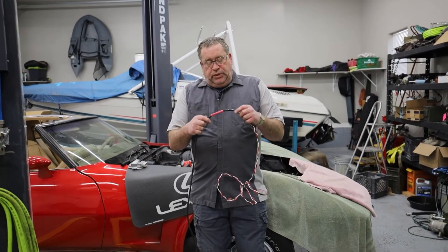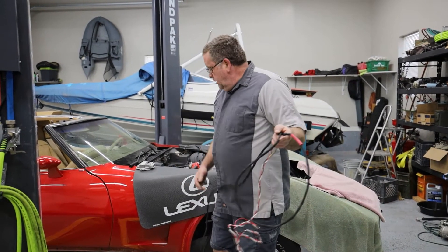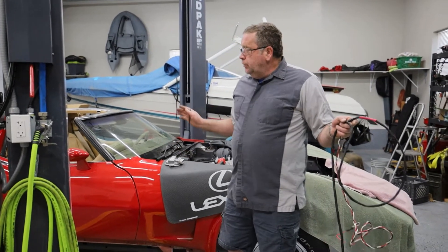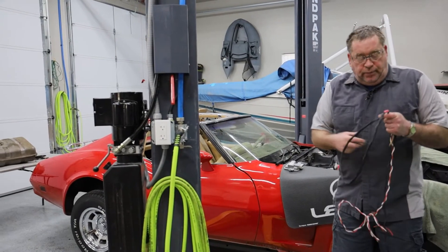I have built a wiring harness that is going to come from the engine control module and the fuel pump control module, and it's going to go back through the car to the fuel tank in the back of the car.